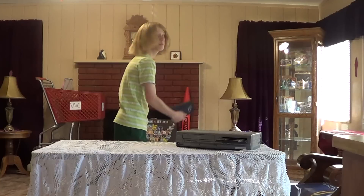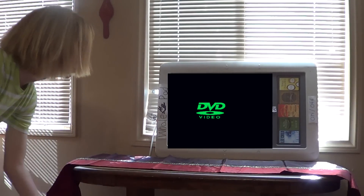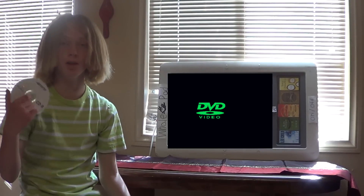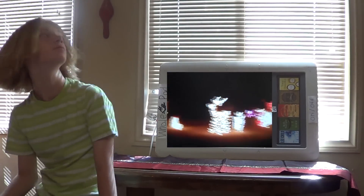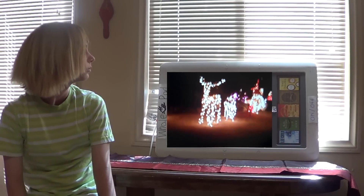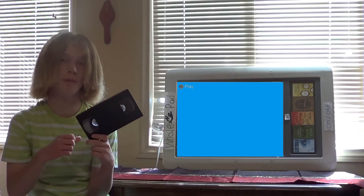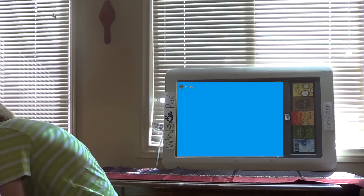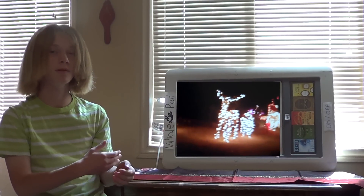I have a DVD player hooked up to my white-o-pad over here. Now I'll put the DVD in the DVD player. Oh, it's a pretty recording of some Christmas decorations. Now let me prove to you that that recording was copied onto this VHS tape. I have a VHS player hooked up to my whale pad also. See? Now your memories can be preserved forever.